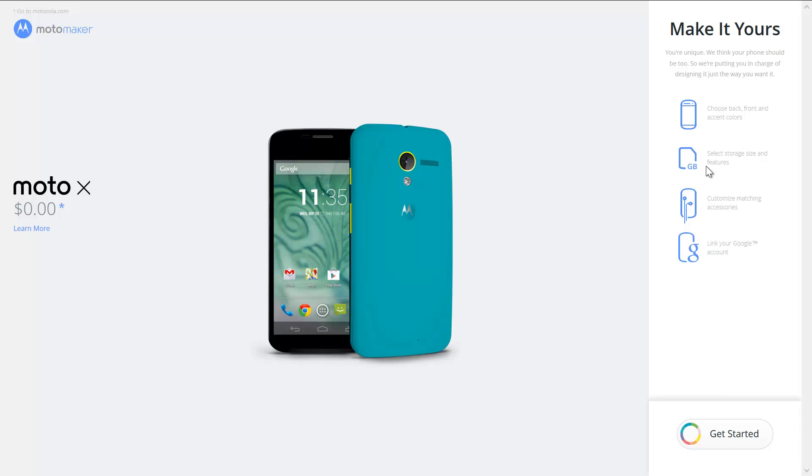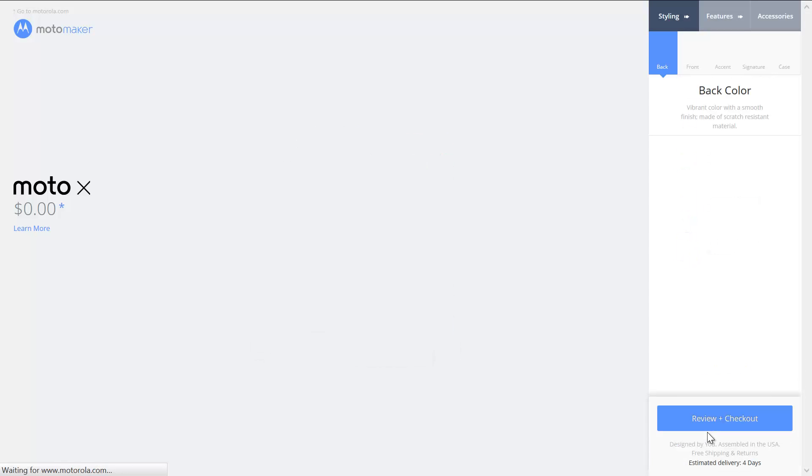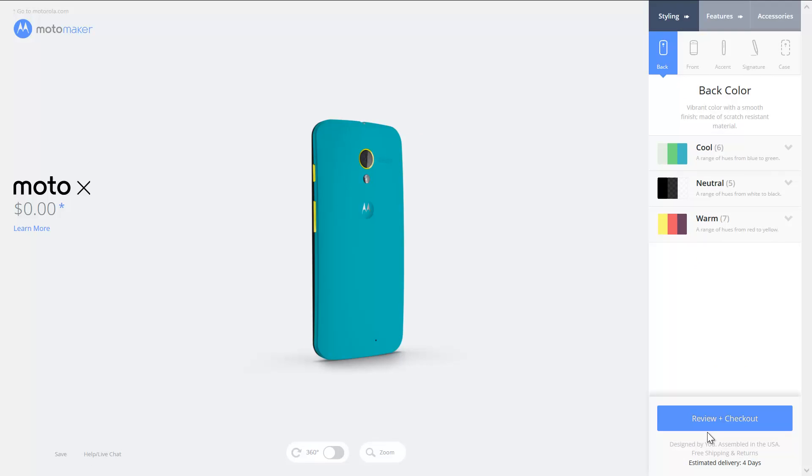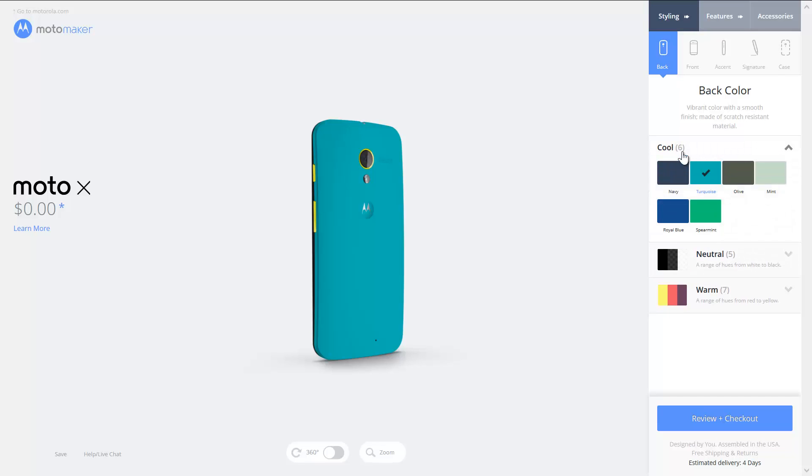It looks like we need to make it ours. We've got to choose the back and front colors, select storage and side features, customize matching accessories, link your Google account, et cetera. So we're going to go ahead and get started. It looks like we need to choose the back color. I'm not really sure what sort of color to go with. Choices — this is kind of cool. I'm going to go with royal blue maybe. It's really neat — I can kind of see what it looks like before it goes.